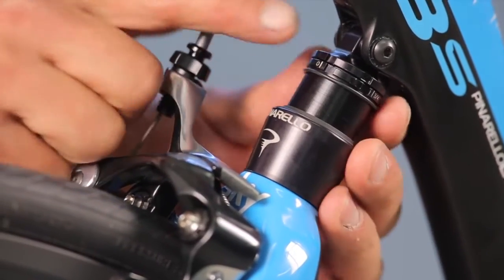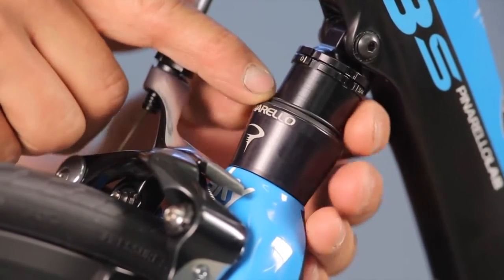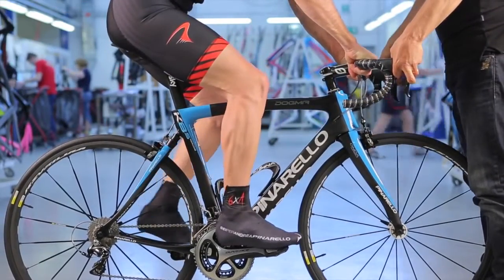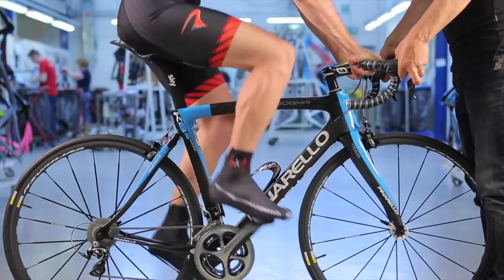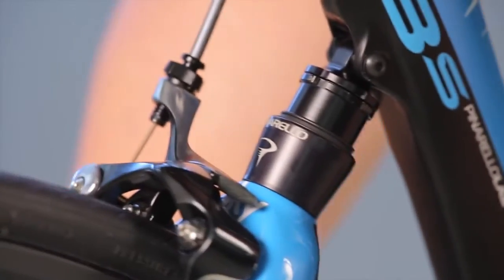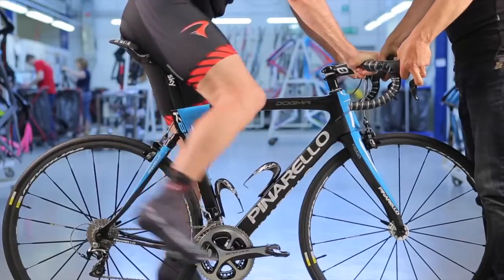To adjust the preload, scroll the o-ring down to the pot's seal. Gently sit on the bike in full riding gear and assume riding position. Maintain the position for a while and then gently get off the bike.